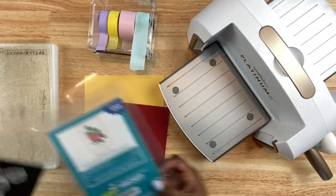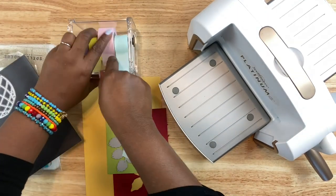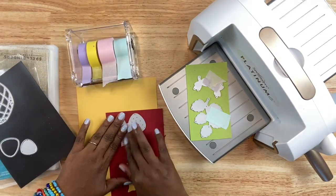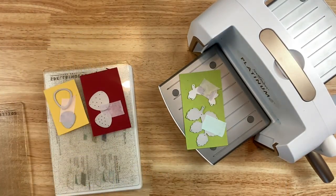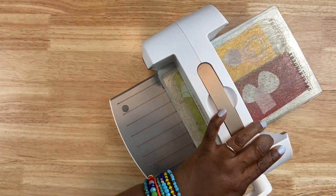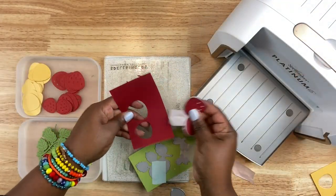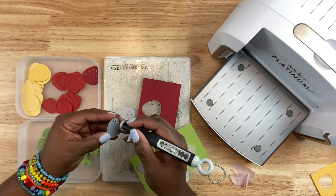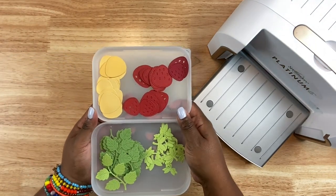Now we're ready to assemble the card. The first part of my process when working with dies is to die cut all the elements. If I'm going to mass produce a card like this, I'll cut all the elements in one session and assemble in another. I'm going to die cut quite a bit of the strawberries and the leaves, as well as the outlines of the strawberries — the yellow will show through and look like the seeds. I'm using my Spellbinders Platinum 6 die cutting and embossing machine. To keep everything organized, I have these little stackable containers from the Target Dollar Spot. I'll put all my little strawberries, the strawberry backings, and the little vines and leaves in there.